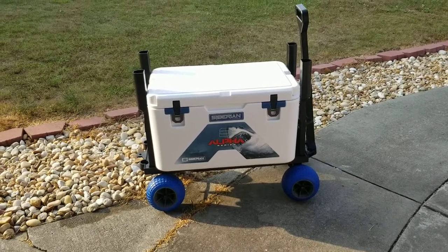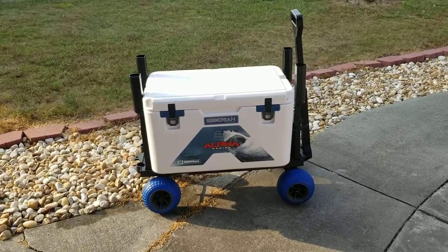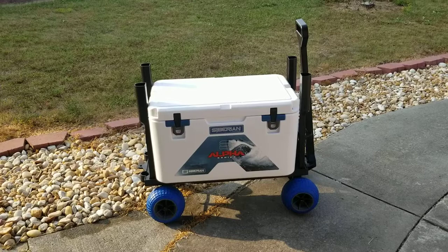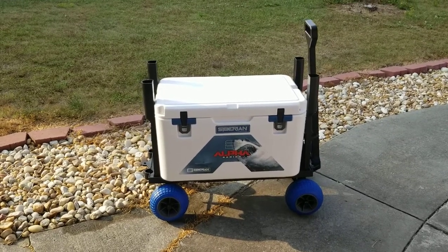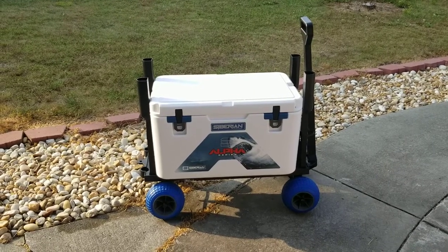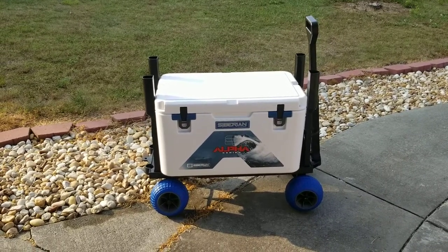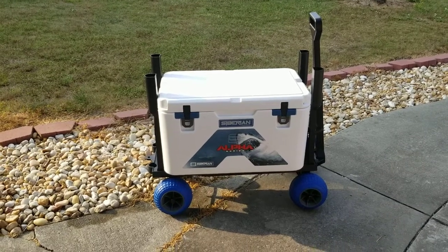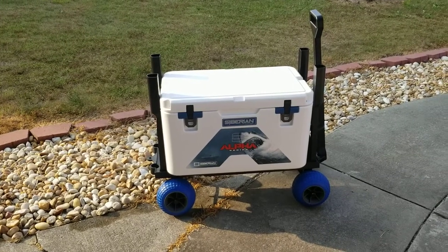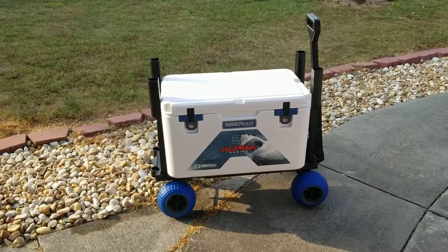Hey YouTube, got another video review for you today. This one is going to be on the Siberian Alpha Series cooler. Now I know what you're thinking — does this cooler come with a cart? No, it doesn't. You have to buy that separately, but I've got another video I'm going to link to this one. It'll show you all about that cart and just how it fits this Siberian cooler. Follow the link in the description and it'll take you to that cart.